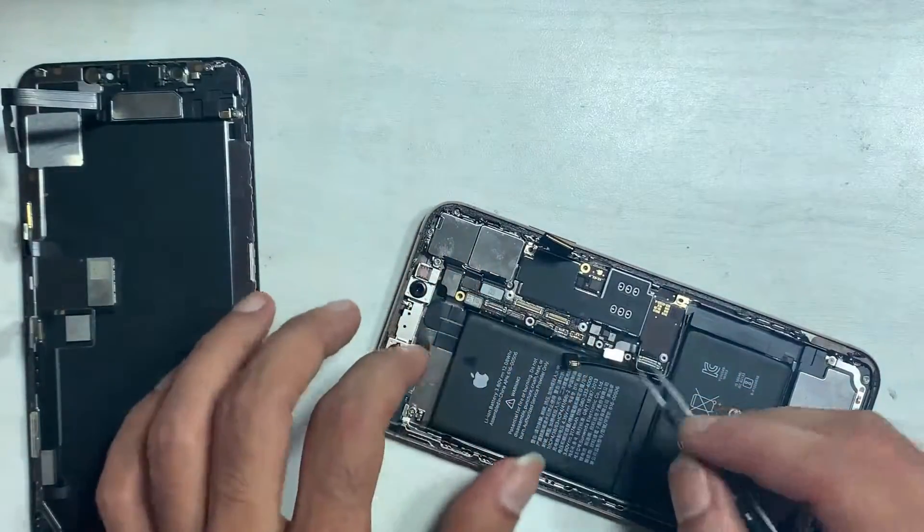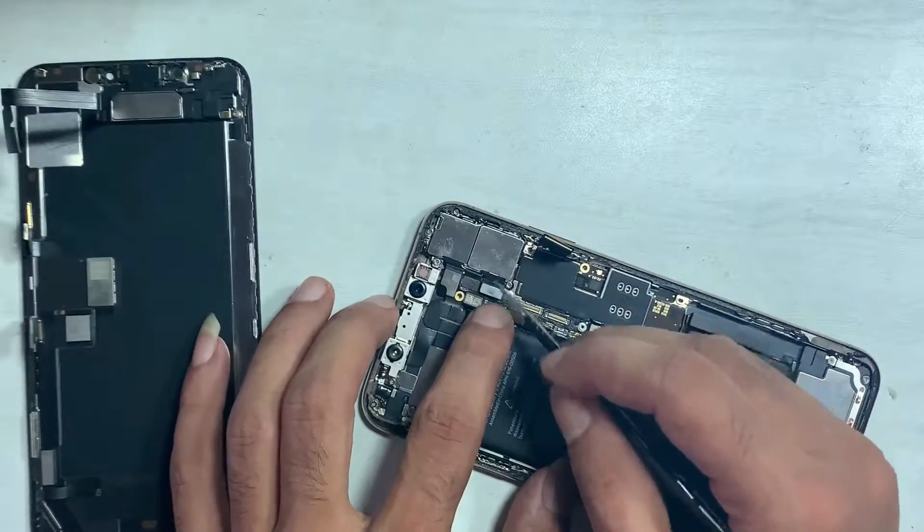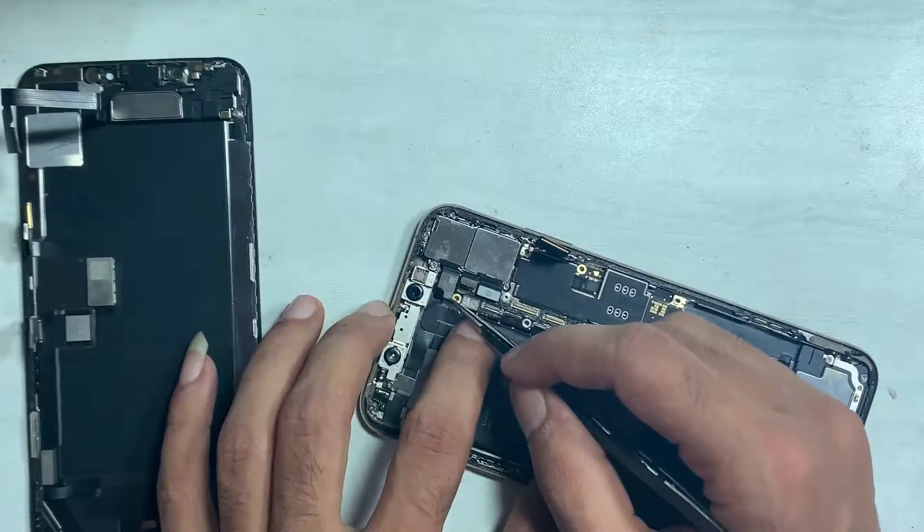Remove all flex cables gently — force may damage the flex or tear it.